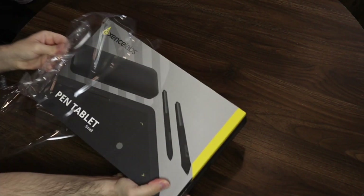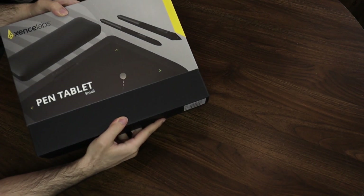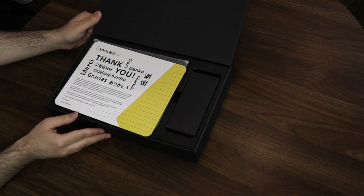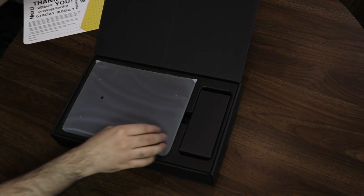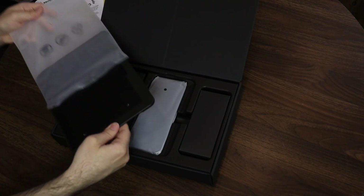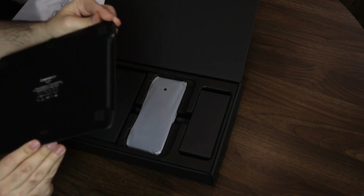The overall unboxing experience is actually really fantastic — you can tell a lot of care went into the packaging and quality of production. When you open the box, right away you're presented with a nice thank you card, and on the back there are instructions on how to set up your tablet, which is really simple: just register it, plug it in, and download the drivers. The tablet itself is really sleek and has a nice shape to it.